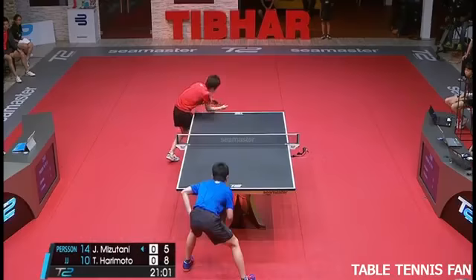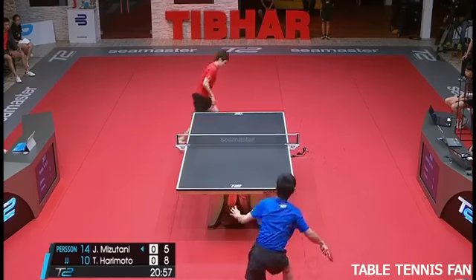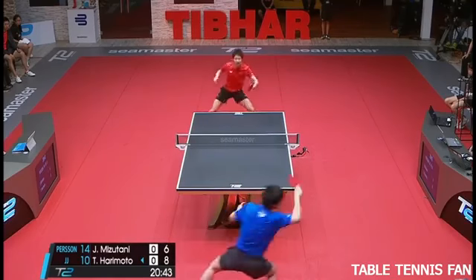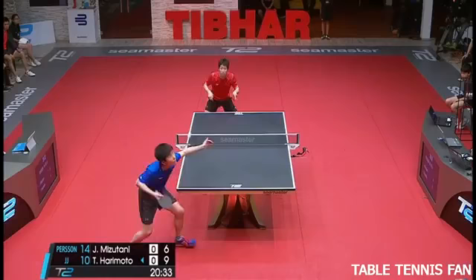Wow, Harry Mota did really good. That's more like it. Plant your feet first, strike the ball, then move.